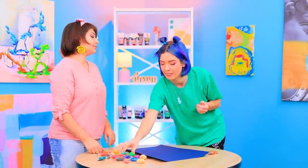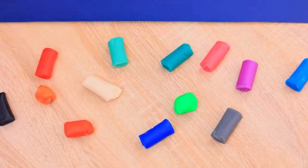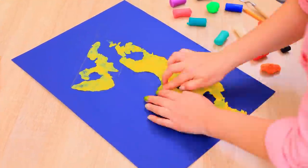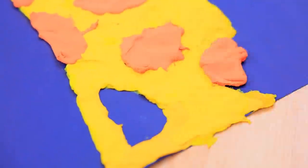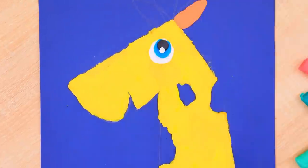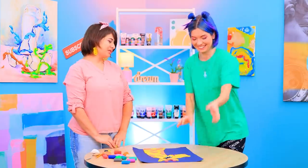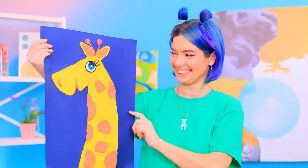I want to use all this clay! Lillian, let's start with one color! Isn't that boring? Use modeling clay to shape a giraffe on colored paper! Add orange dots! This giraffe is so happy! What a cutie! I love it!